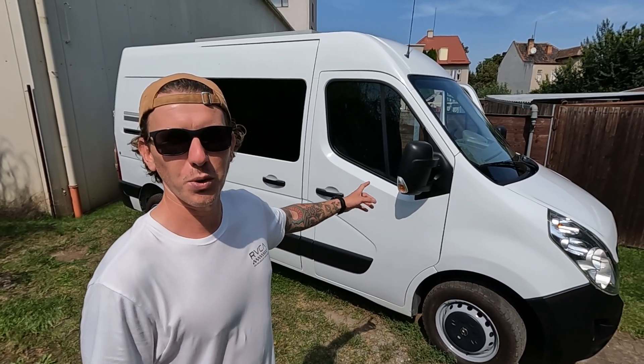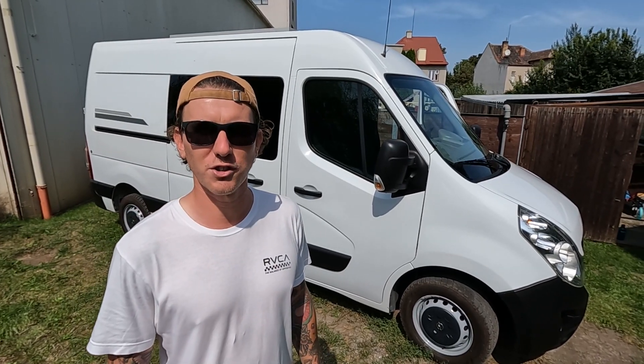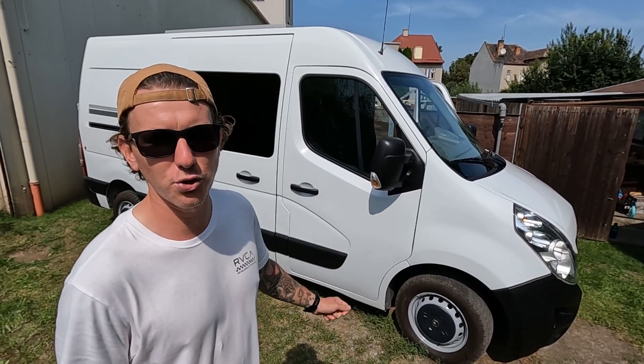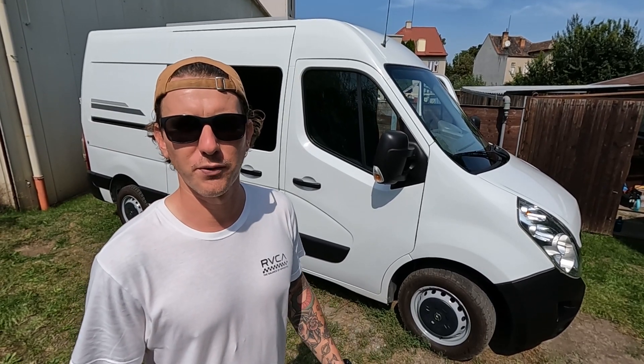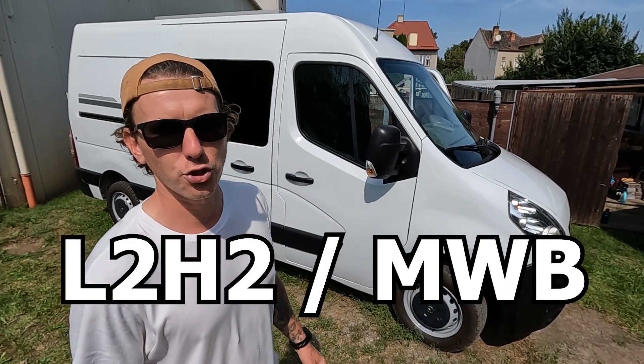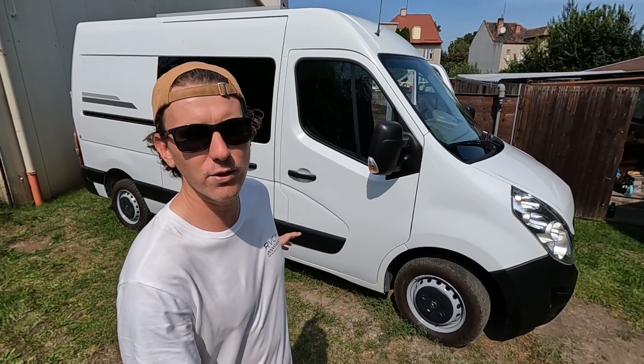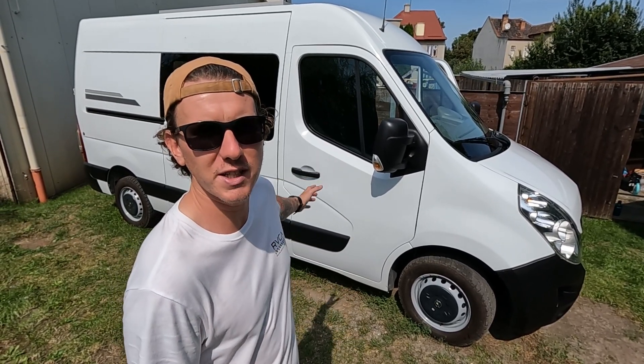So we'll start by taking a quick look at the outside. It's a 2014 Movano — that's a Vauxhall Movano in the UK and an Opel Movano here in Europe. It's the same if you're watching from the States as a ProMaster or a Sprinter; all these vans are much the same. It's an L2H2, which is the same as a medium wheelbase.